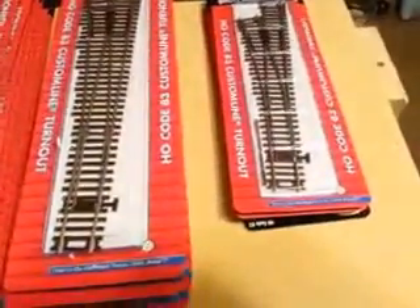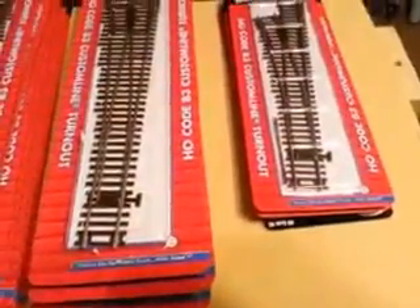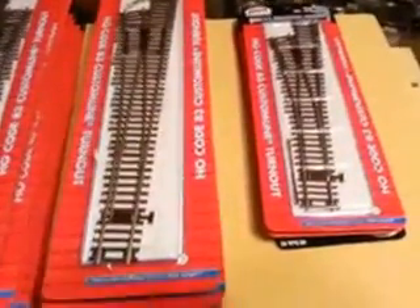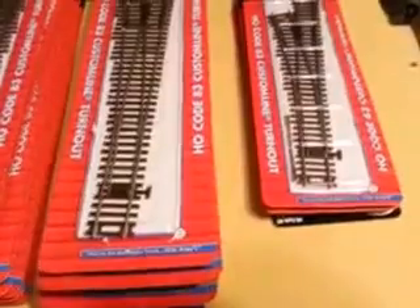Eight number-six Atlas Custom Line lefts. And then I've got — I think there's four of them there, but I'm only going to be using three of the Atlas number-four Custom Line turnouts, again on that yard where the 18-inch curves are.